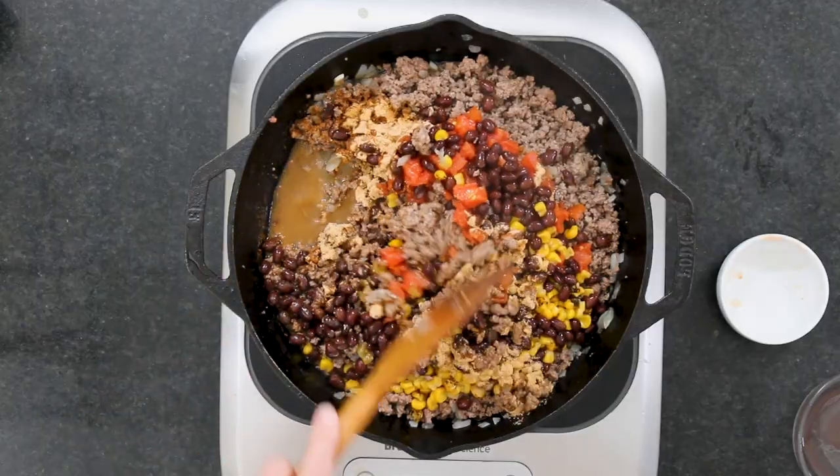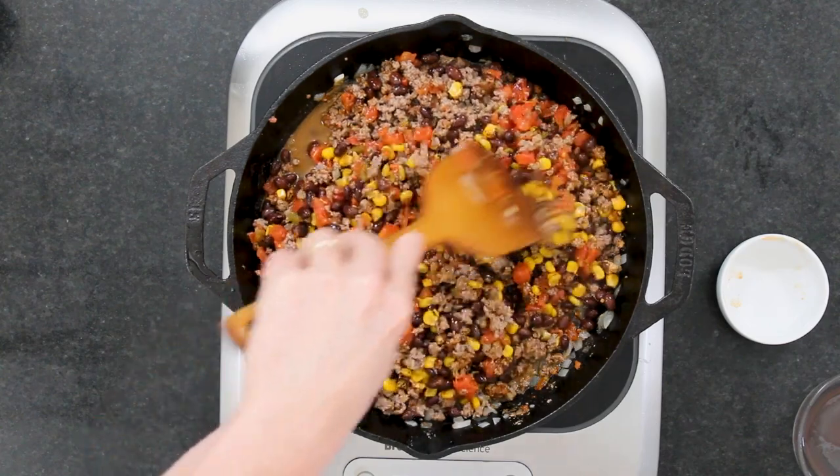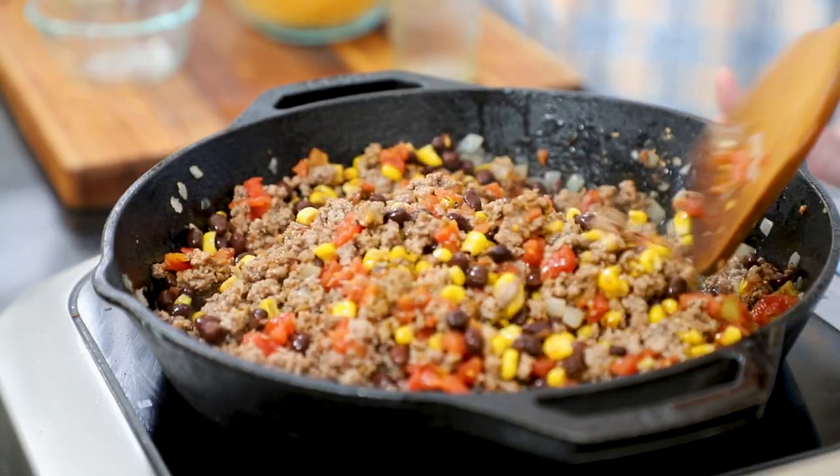Typically I would do beef stock since we've got beef, but I didn't have any beef stock on hand — so I'm using chicken stock. You could also even use water, that'll work too. Doesn't that look great? This is one of those things that's so great — you can adapt it to you and your family's likes. If someone in your family hates the beans, leave them out. Put some black olives in there — that'd be a nice addition.